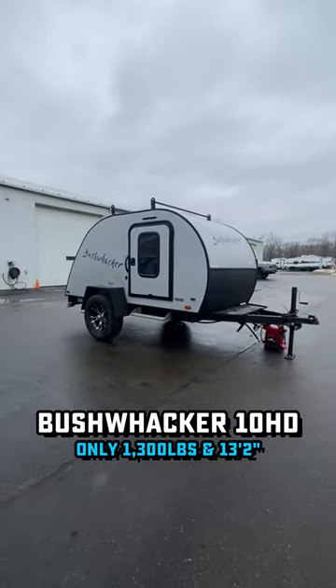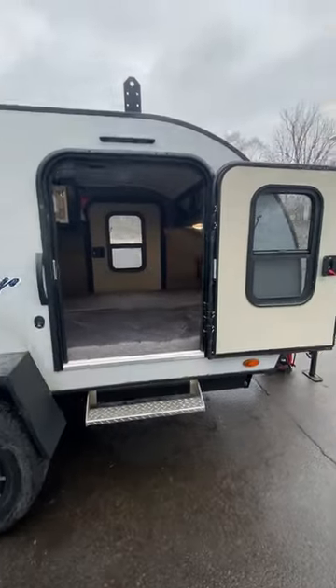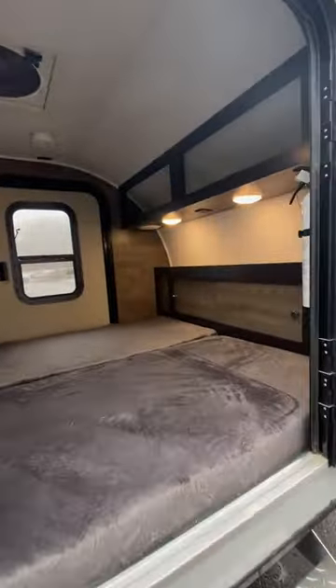Let's see if you can get this reference — it's a bed in a box. This little thing is only about 13 feet tip to tail and less than 1,300 pounds, but it might just be a fun little weekend out.